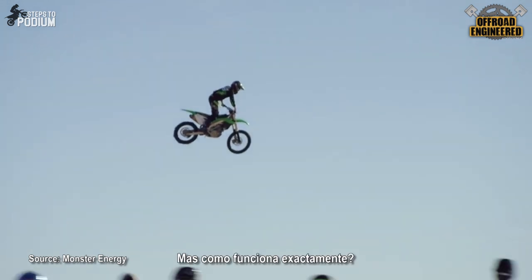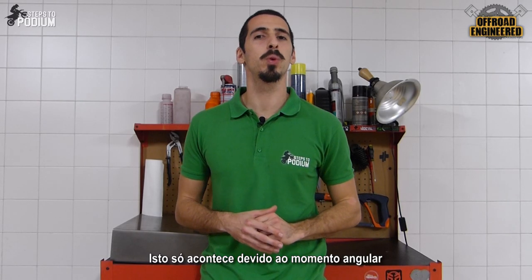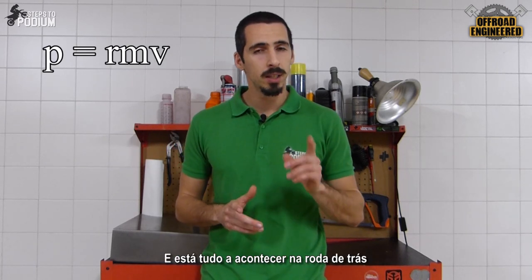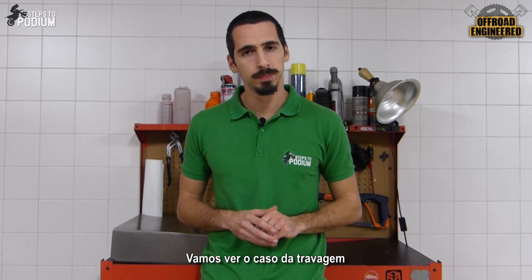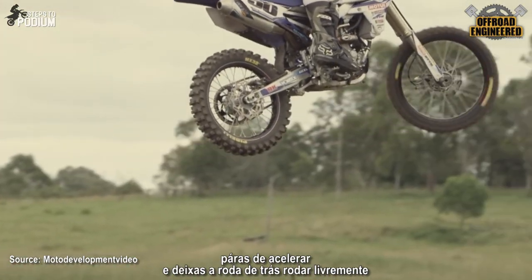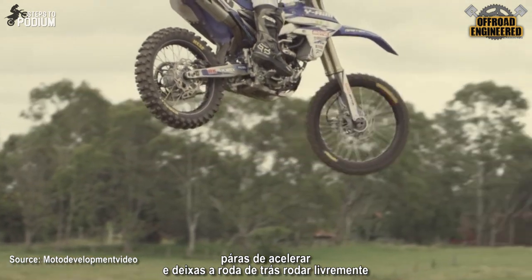But how exactly does it work? This only happens thanks to rotational momentum, and it's all happening on the back wheel. Let's take the example of the brake tap. On a regular jump, as soon as the bike leaves the jump, you stop accelerating and you let the back wheel spin free.